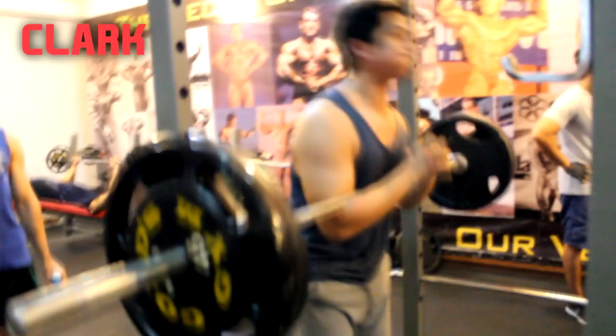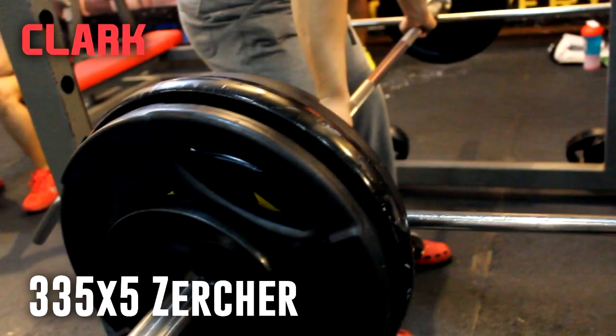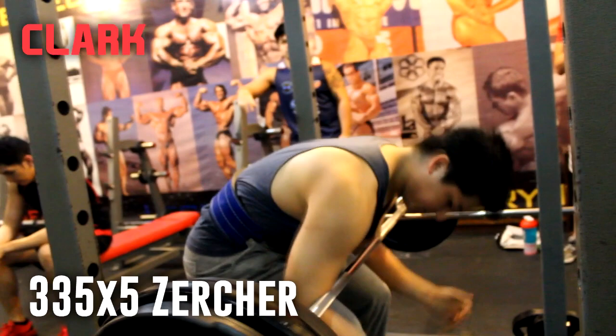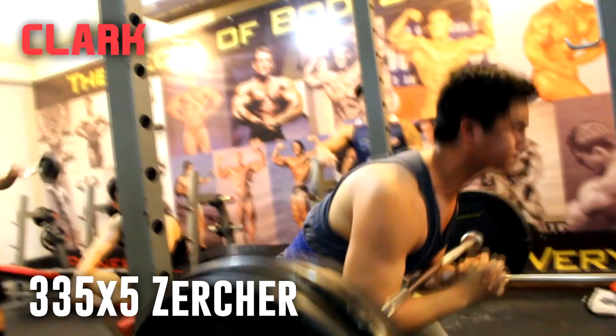Just to inform you guys: next week, Clark and I will be competing in the 83 kilogram weight class, which is around 185 pounds. I'm going to be competing in the novice division and he's in the junior division because he's only 19. It's my first powerlifting competition, therefore I'm a novice.